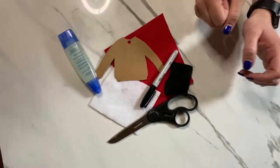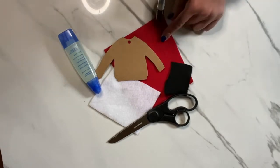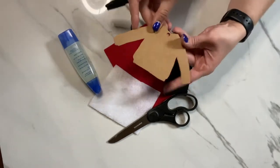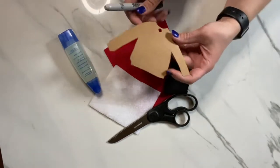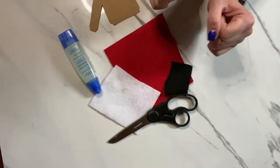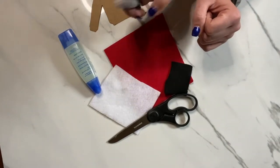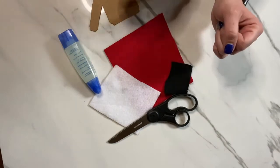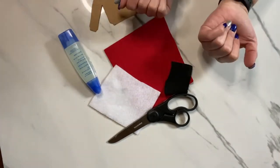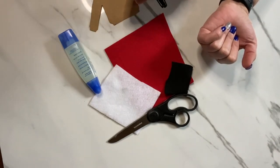What you'll need are the items from your kit. You should have a red piece of felt, a white piece of felt, a black piece of felt, and a template. Yours might be a different color. You'll also have your key ring. You'll also need to provide some glue and scissors, and a marker or a fabric pencil or something that you can trace the pattern onto the fabric.